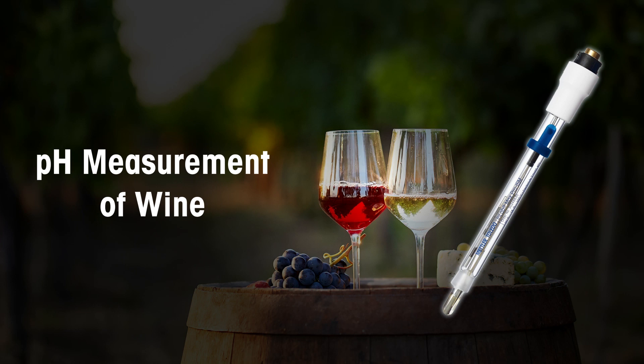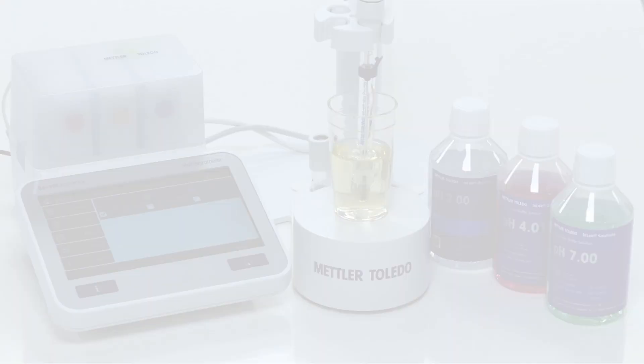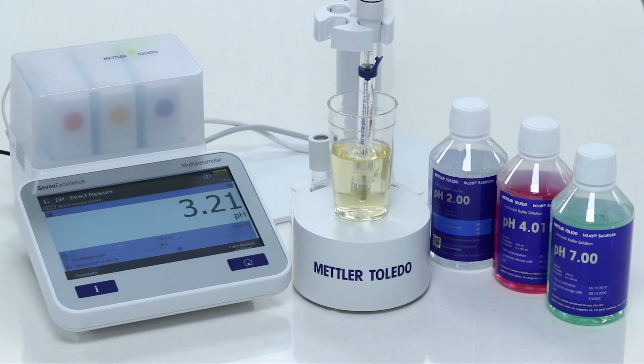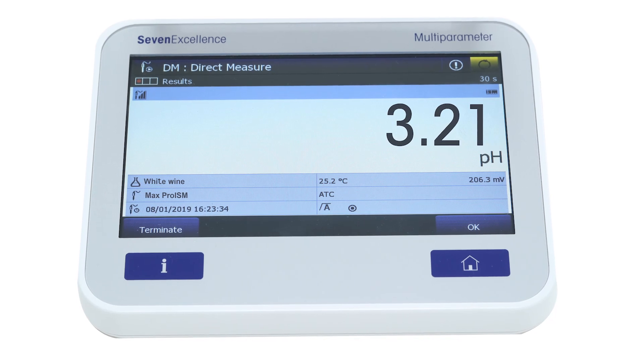Let's now look at how to measure the pH of wine. For sample measurement, take aliquots of the sample in a clean beaker so as to ensure that the junction is well immersed into the sample.